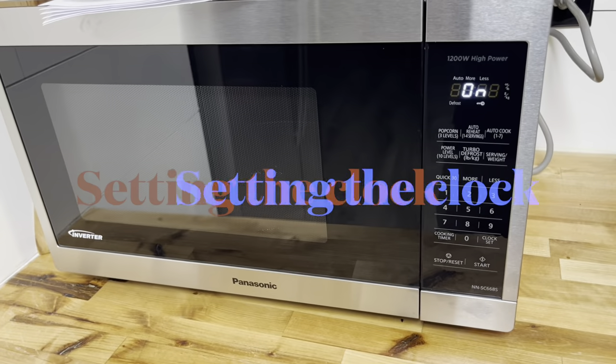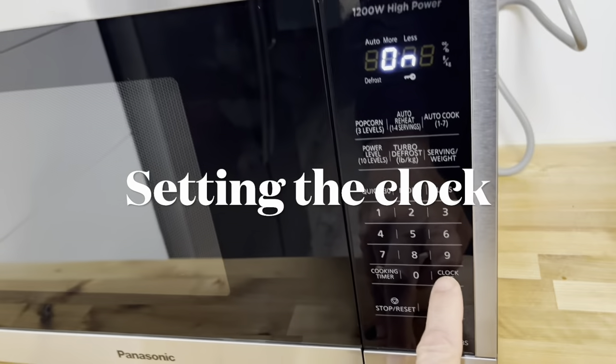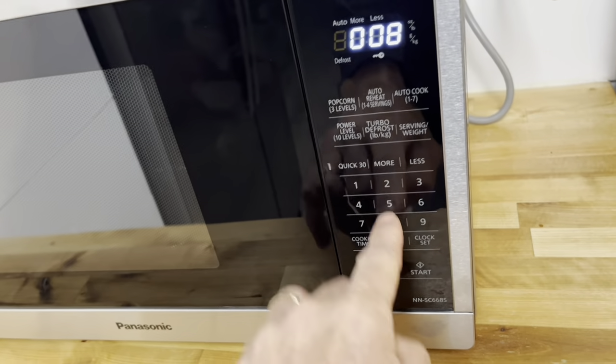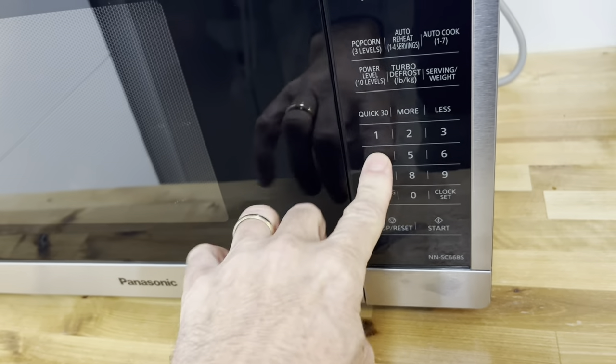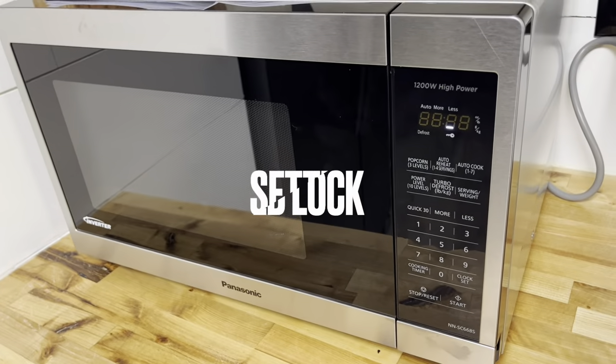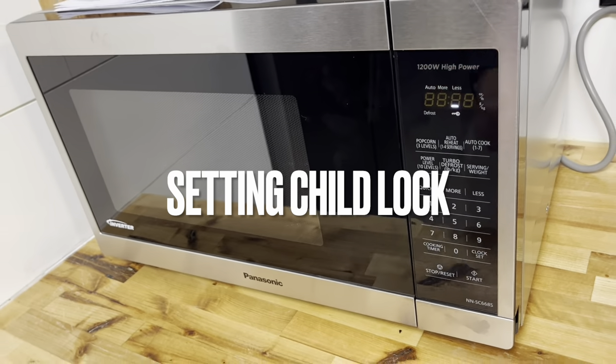To set the clock, push Clock Set and then use the number pad to enter the current time.